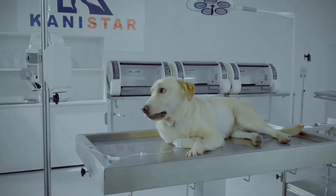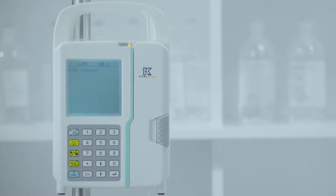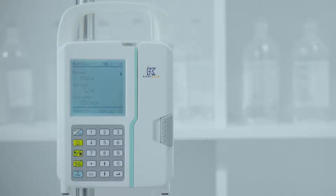Obstructions and blockages will be detected and an alarm will be triggered. Once the blockage is removed, the downstream transfusion will be restored and the alarm will be cancelled.